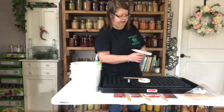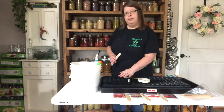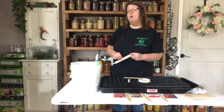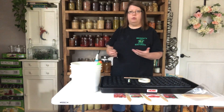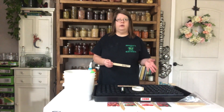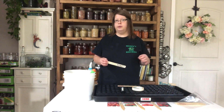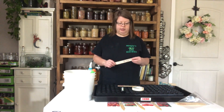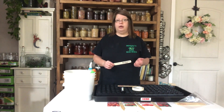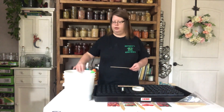On the label I put what type of tomato or whatever I'm planting, whether it's determinate, hybrid, or indeterminate, and the date I'm actually starting it. Then once it germinates I'll come back and write the germination date either on the marker or in my notebook, where I keep track of everything — what I do, when I do it, when it germinates, the type, and what fertilizer I used. When seed starting I use the fish emulsion.